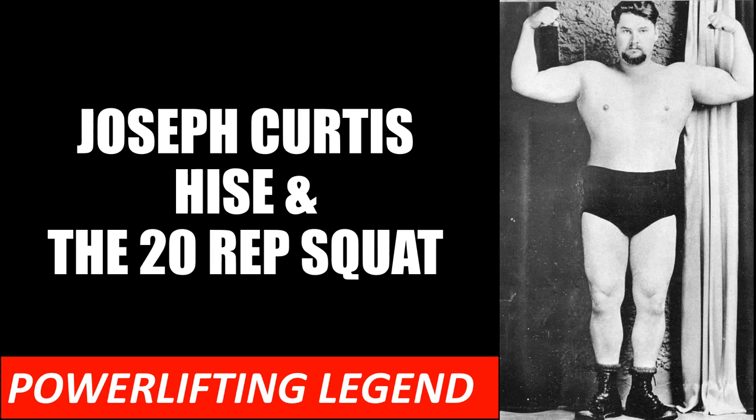Hi everybody, Golden Era Bookworm here. Today I'd like to start a new series on powerlifting pioneer and legend Joseph Curtis Heese and his experiments with many powerlifting techniques, with today's focus being on the 20-rep squat. Ever since introducing the 20-rep squat on this channel I've received countless emails asking me to further discuss this topic, so today I'll go into the history of the 20-rep squat.